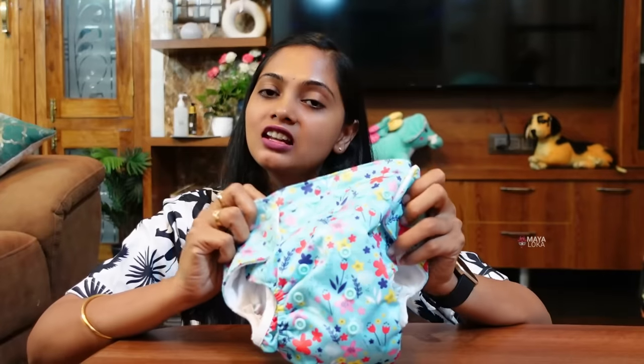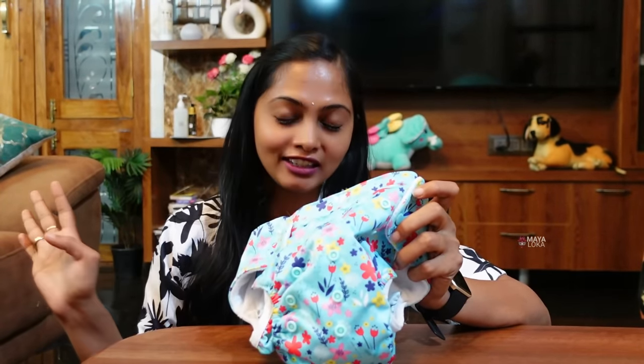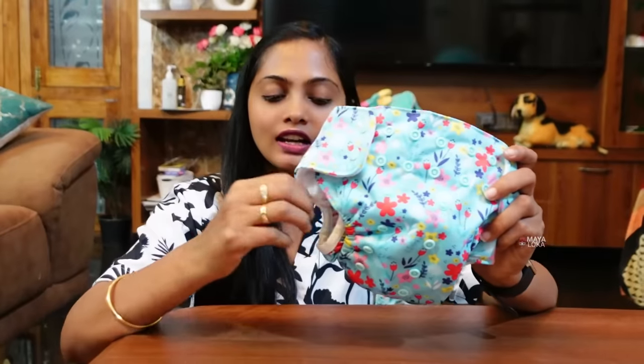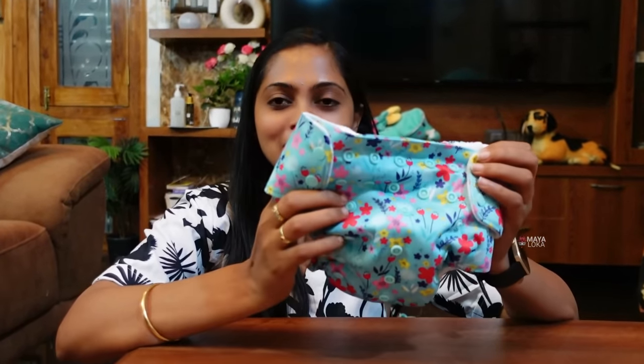We use a normal diaper and remove it. We use this as well for 3 years. This is a cloth diaper and chemicals. This is truly nice.